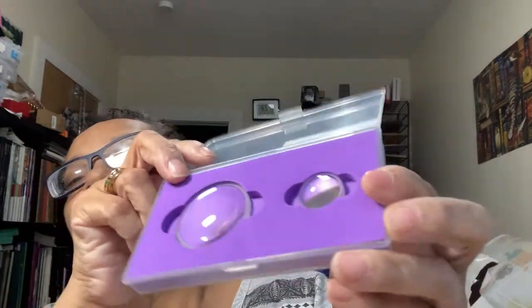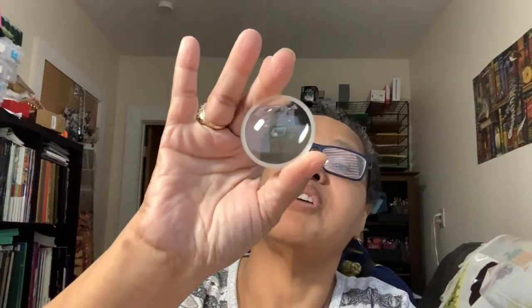I also have bobbins and a bobbin winder. I love it — it helps me because I bobbinate all of my floss. I also bought two little magnifiers I haven't used yet; I got them because I'll soon be working on 25-count and 28-count Lugana, so hopefully they'll come in handy.